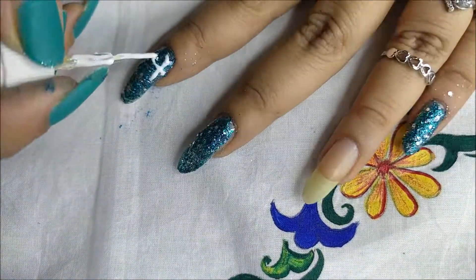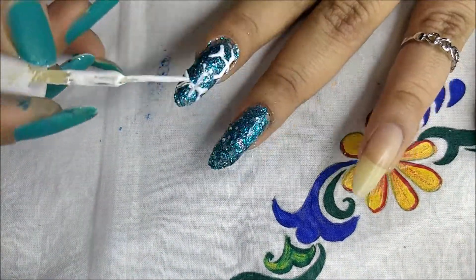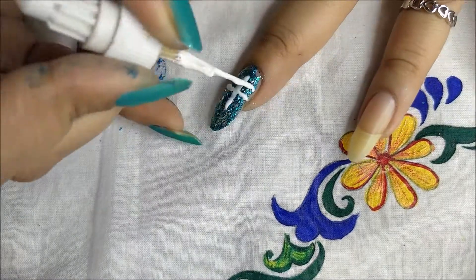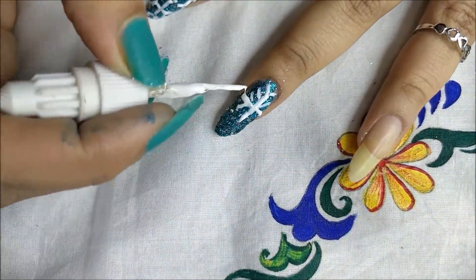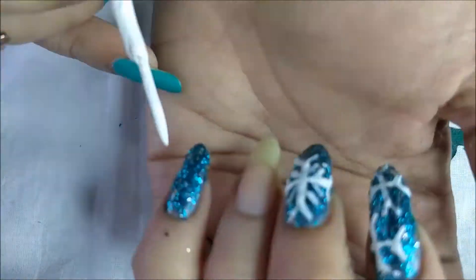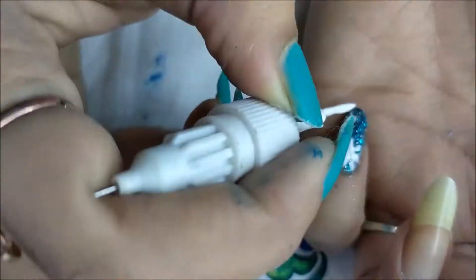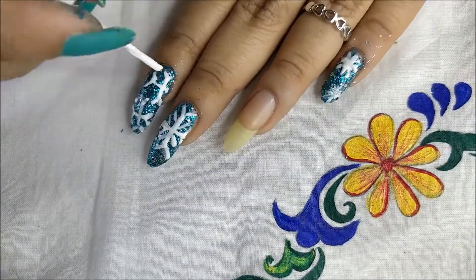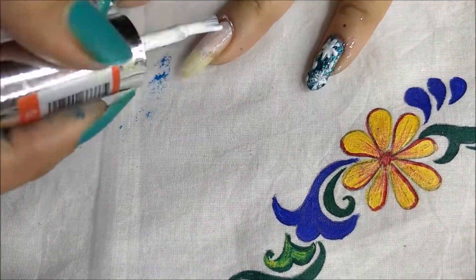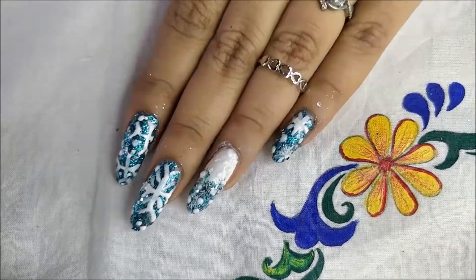I'm using a small brush to draw the snowflakes. Just some dots. With the accent finger I'm again using a white polish, and as a gradient I'm applying the Stake Worky polish, topping it with some dots.